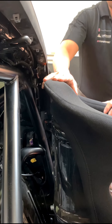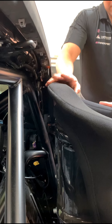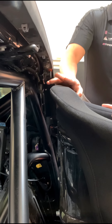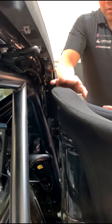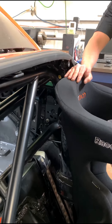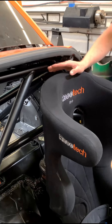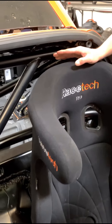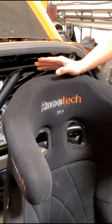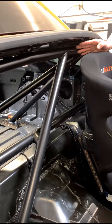I would estimate anywhere between 6'2" and 6'3" would probably be the height limit for where you can get the seat back, though it all depends on the seat. You can get a smaller seat in there and move even further back. The way we designed this bar is that it maximizes the amount of space allowed for a driver but also doesn't compromise the safety of the vehicle in a rollover by leaning the roll bar too far back.